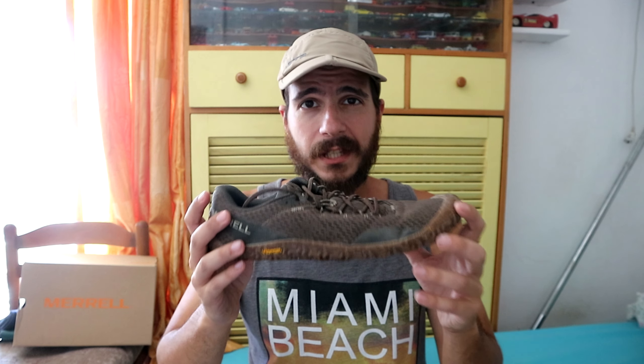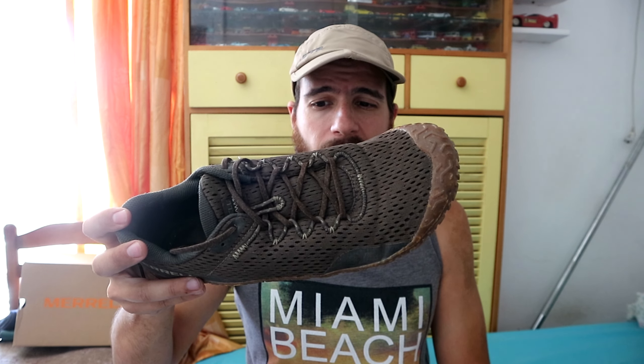Stay tuned, subscribe, and you will be seeing reviews of all that and comparisons. Of course we will make a big one with every single Vapor Glove from the three and up — the three leather, the four, the five, and the six. So let's talk about the six.